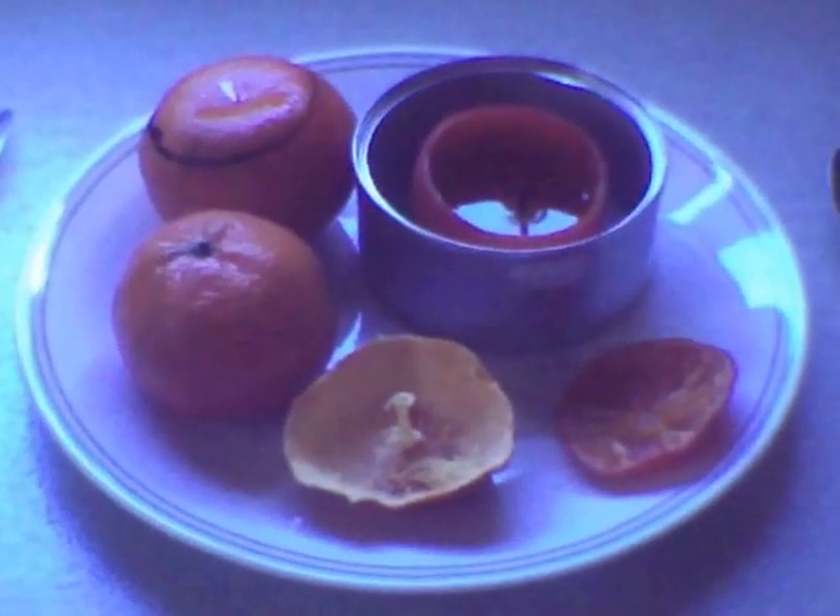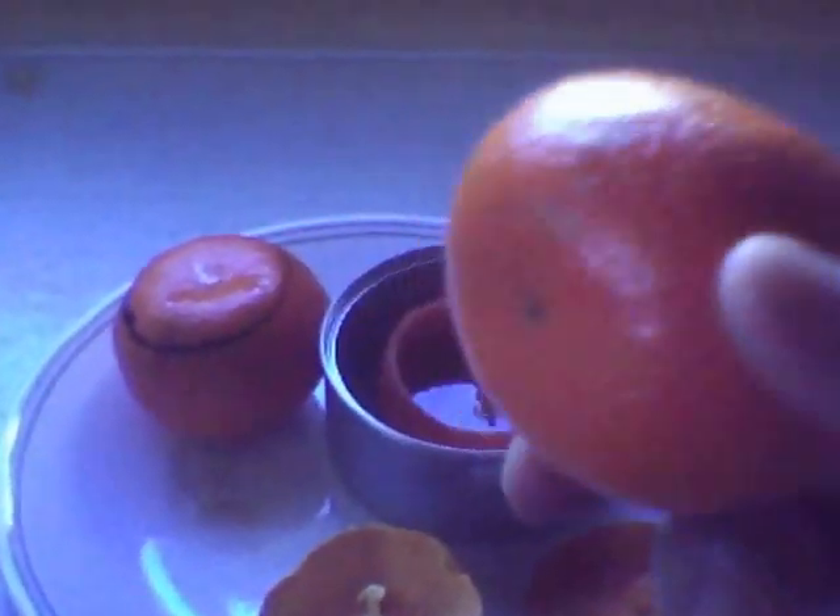Hi everybody. Welcome to House of the Undead. Today we're going to show you how to make a candle out of an ordinary orange. Oranges are delicious, but you can also use them as a candle.